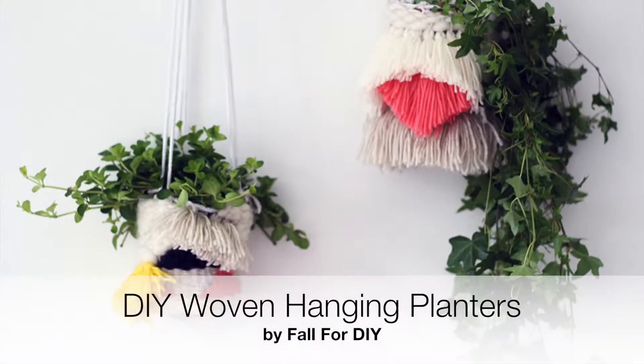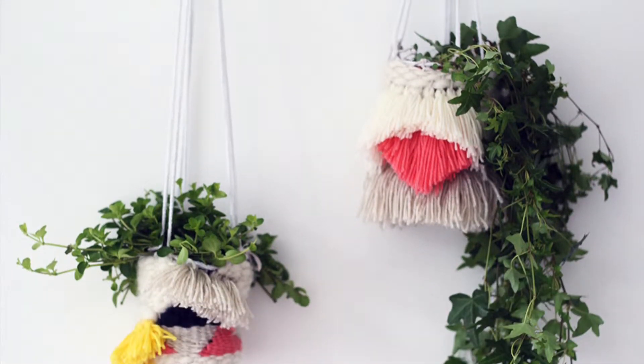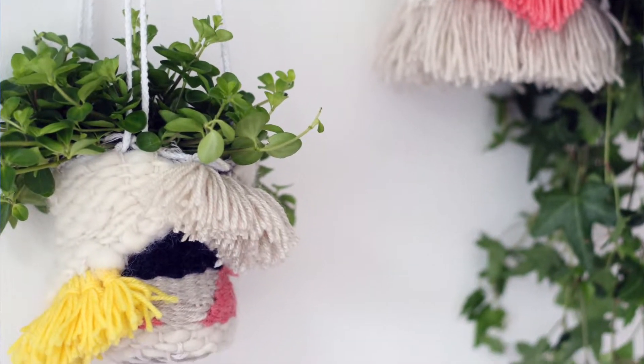These woven hanging planters from Fall4DIY caught everyone's eye here at WimsyBox. They combine the hottest trend of woven textiles with the functionality of a planter that's perfect for your indoor garden. These are super cute. I love them. We weave all the things.